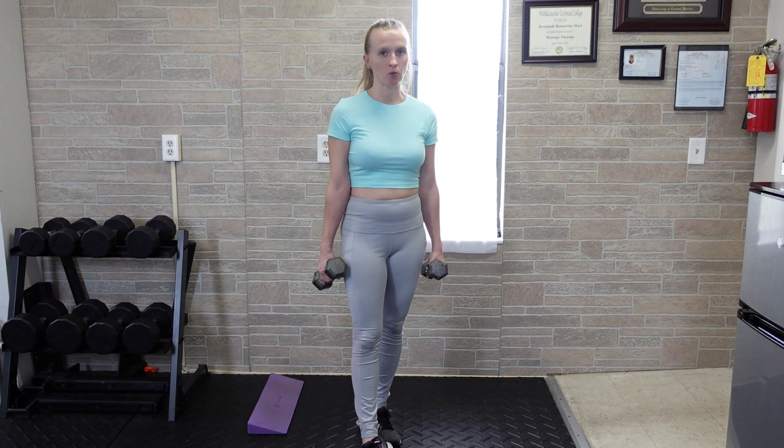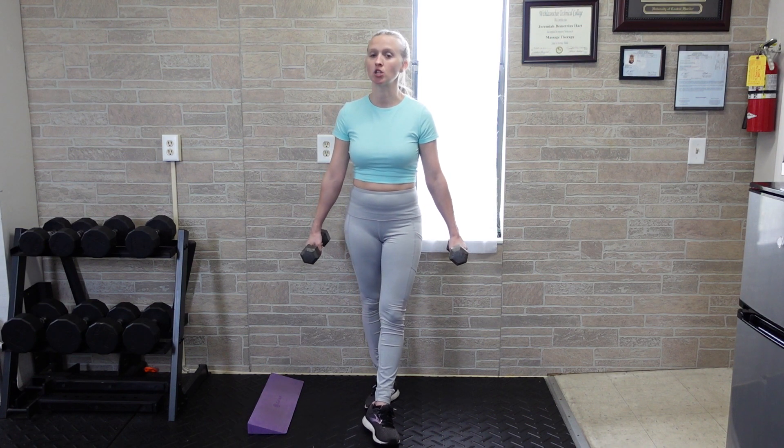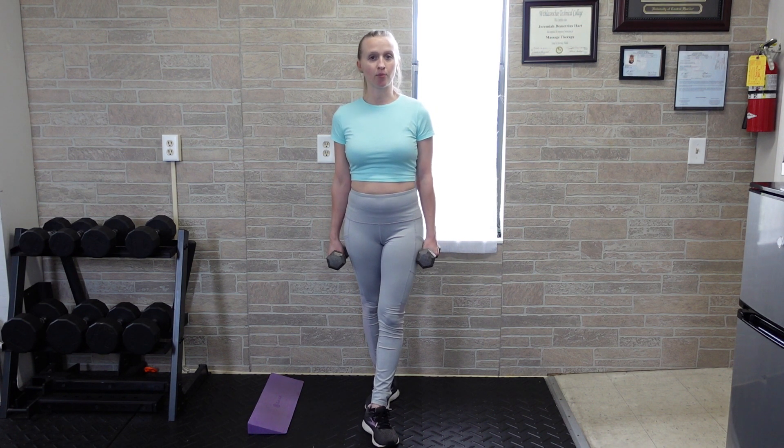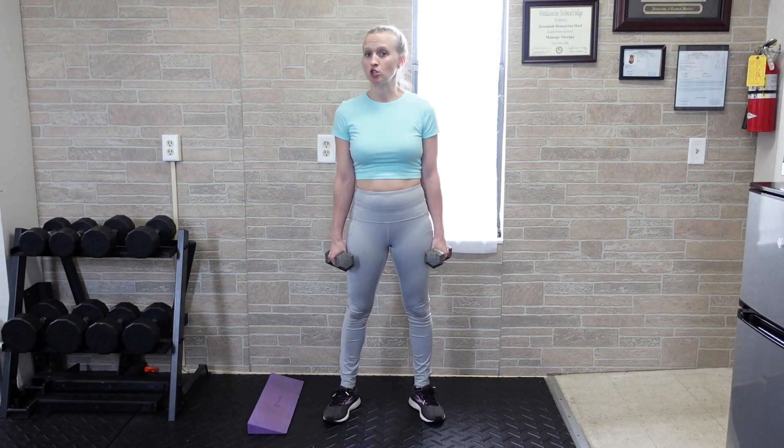A heels elevated dumbbell squat will work a little bit more of the quads than just a regular goblet squat or regular dumbbell squat. It's a dumbbell squat because you're going to be holding two dumbbells on either side of the body. We're going to keep the chest upright throughout the movement, and when you set your feet up, it should be just like any other squat pattern.